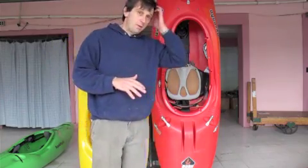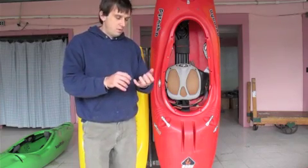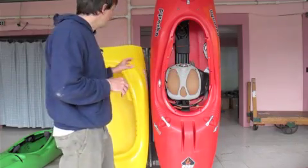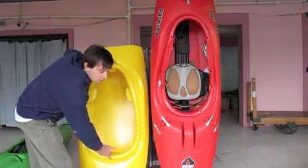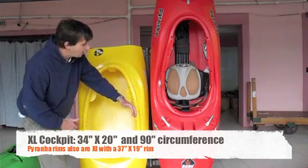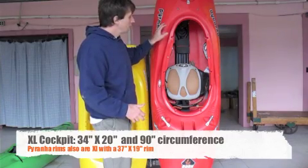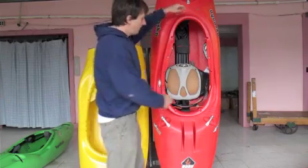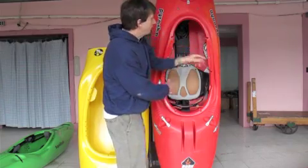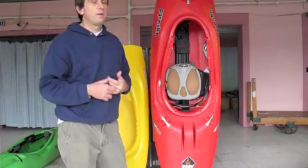Next up is the extra large cockpit, which is becoming probably the most popular rim shape out there. Most contemporary whitewater kayaks are starting to follow this extra large cockpit size. The Jackson Allister, a very popular boat, has a rim about 34 inches long and 20 inches wide with a very wide shape, giving it a circumference of about 90 inches. Similarly, this Piranha boat — very typical of Piranha boats — has a 91-inch circumference rim, also extra large. However, it's a very different shape: about 37 inches long by 19 inches wide — very narrow and very long. While the width is more similar to a large cockpit, the length makes the circumference squarely extra large.